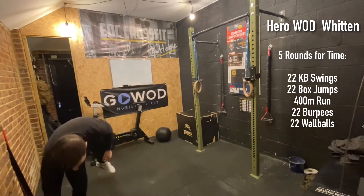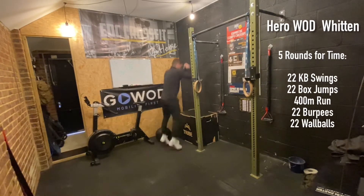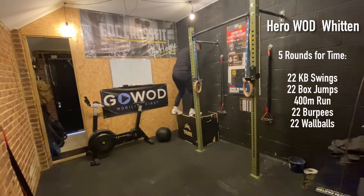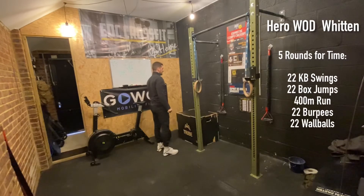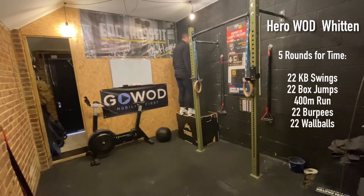Next up is our box jumps. If you have a box, it should look like this: a double-footed takeoff, double-foot landing. We then stand ourselves up to knee and hip extension before stepping ourselves back down. If you can't jump onto your object, feel free to step up — step up to full knee and hip extension and step back down.